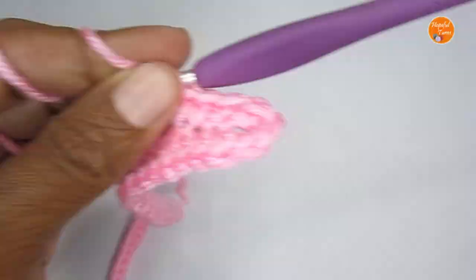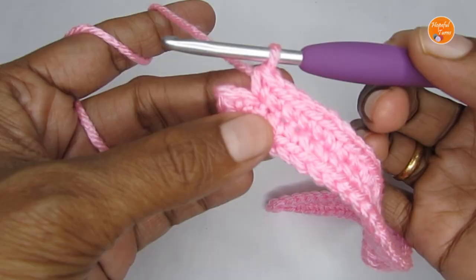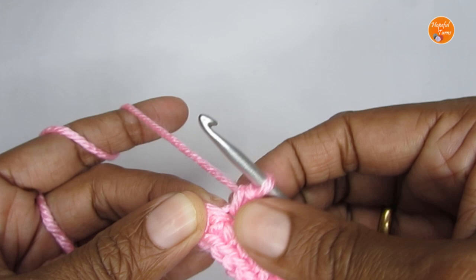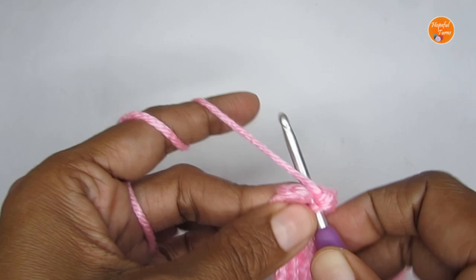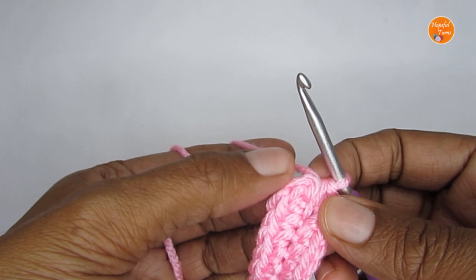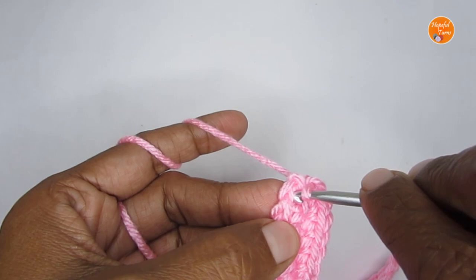After the three single crochets at the corner, make one single crochet in all of the stitches on the opposite side till you reach the very first stitch. In the very first stitch put two single crochet, then slip stitch into the first single crochet — ignore the chain one that was skipped. That finishes off this round; cut your yarn.